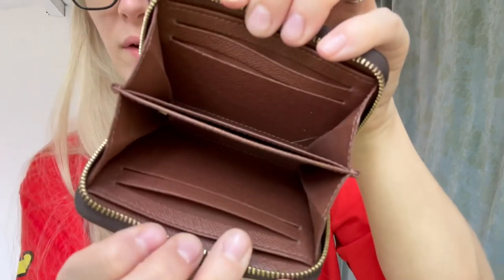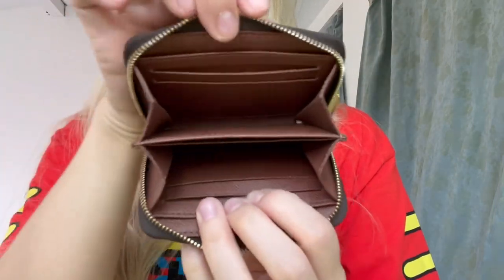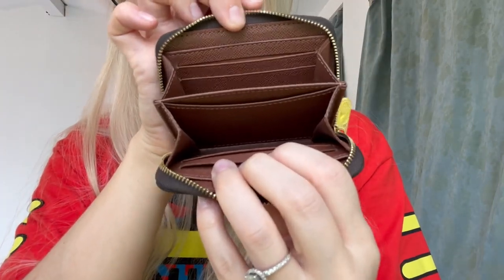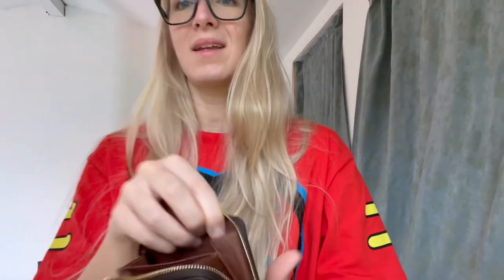I think the wear and tear on this is so non-existent. I haven't noticed any problems whatsoever — literally nothing. I don't see any tearing at all. Also, if you didn't know, these smell delicious. Even after over a year of use, it still smells so nice. I feel like they don't smell like that in stores anymore, but maybe I'm just not going into Louis Vuitton enough. Comment below if you have one of these and it smells freaking delicious.